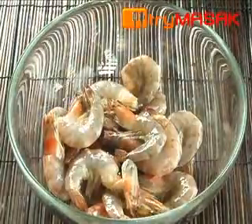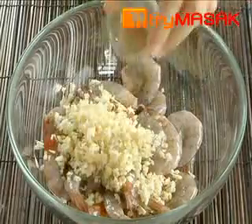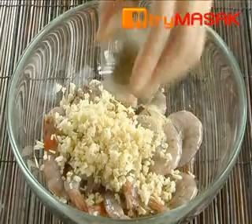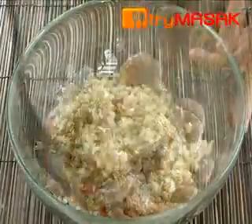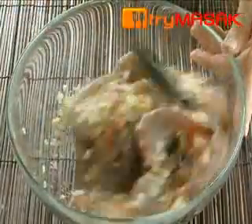First, marinate the prawn with lemon juice, garlic, pepper powder, black pepper powder, and salt. Stir the prawn evenly with the ingredients.